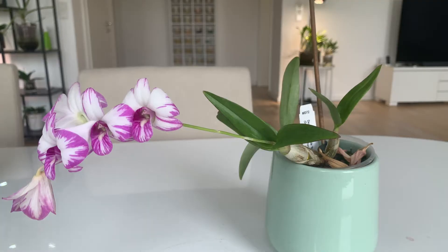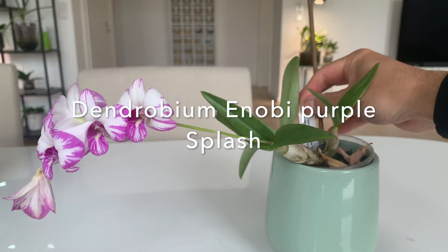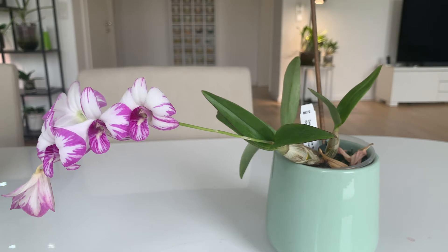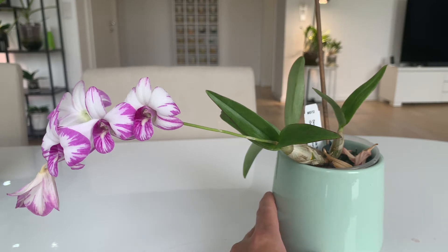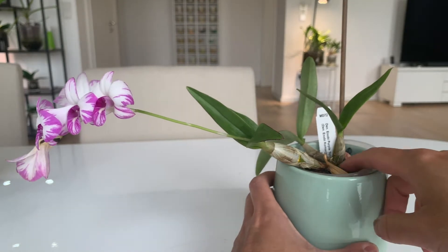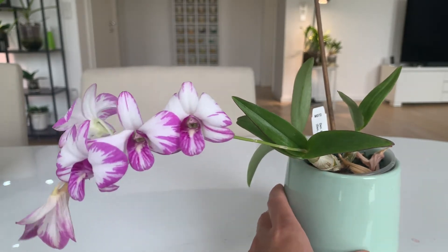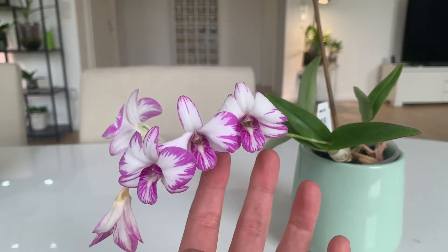First up we've got this little guy here — it's a Dendrobium, Dendrobium inobi 'Purple Splash'. To be honest I never cared much about Dendrobiums, and I was never really lucky with them — they always died on me. I bought this plant about two years ago and this one also died, but then somehow I managed to save a little new growth.